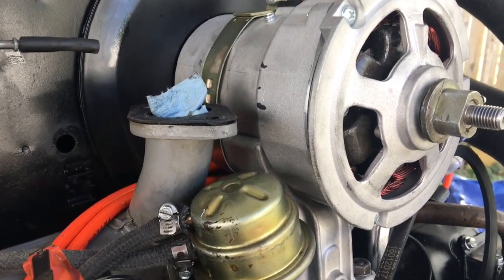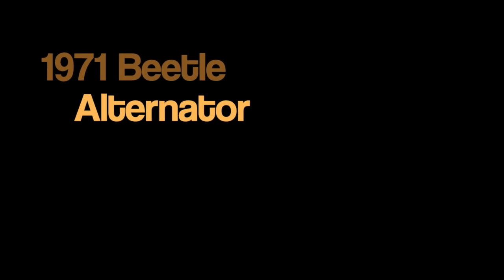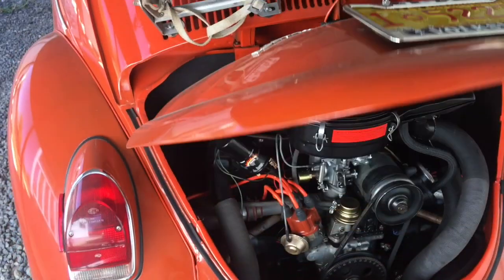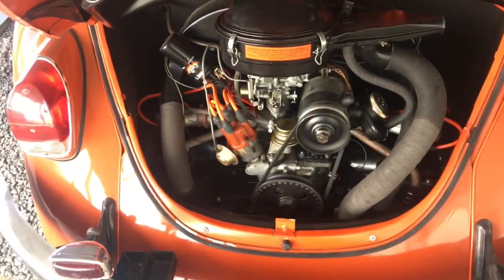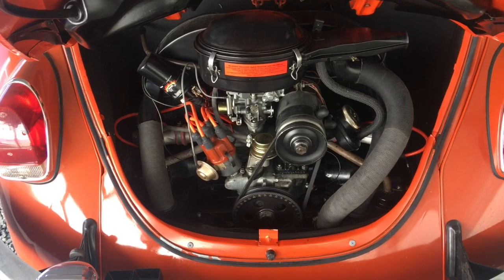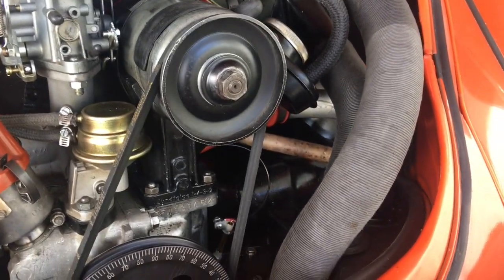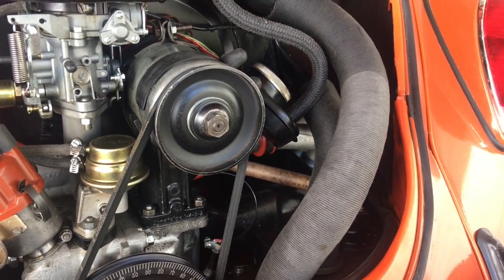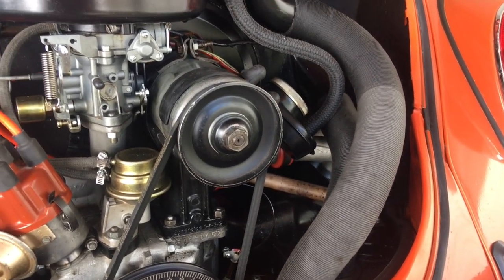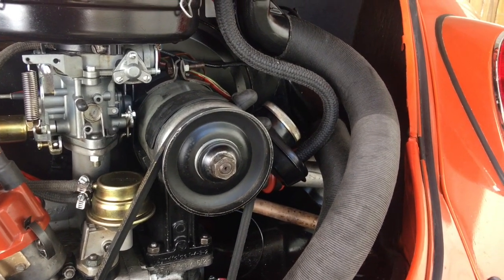All right, this might be brilliant or stupid. My generator died again. I've cleaned it a couple times, taken it apart, taken out the brushes, cleaned everything up. It lasted about a week and then died again. I cleaned it out again, it lasted about three days, and that's it. So I've got an alternator kit that I'm going to put in here.